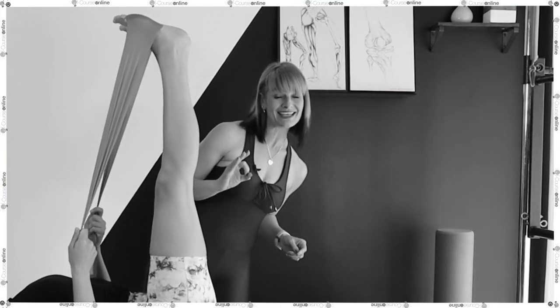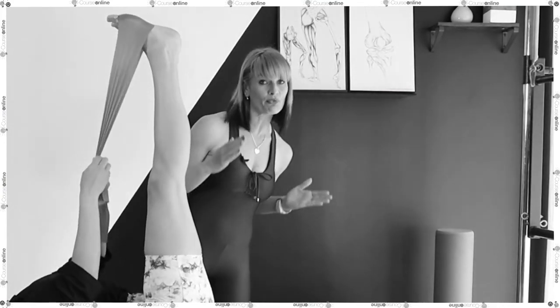We're thinking knock knees, postural knock knees — they like lateral hip rotation.